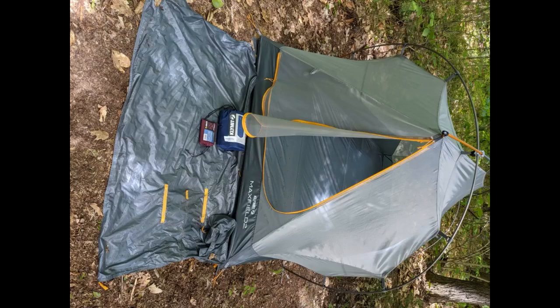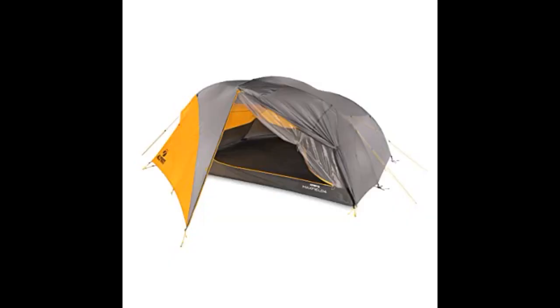There is a learning curve on setting this tent up. I feel that once you set it up at least 2 or 3 times it will get easier. If you want to use all the tent's attachment points you will have to buy extra stakes. The number of stakes included is sufficient to set up the tent, but you will need a few more for the guylines. Everything on this tent is thoughtfully laid out.